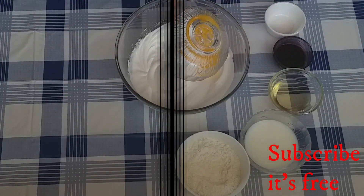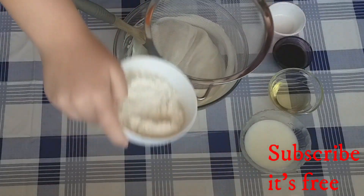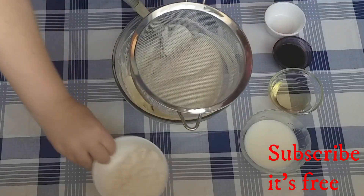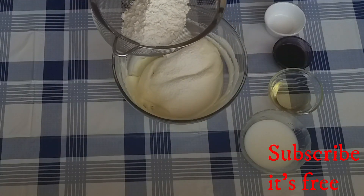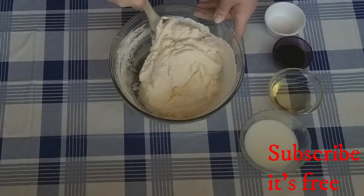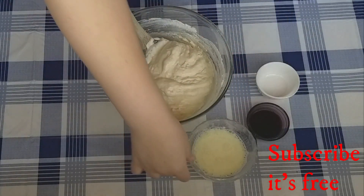Add three egg yolks and mix until well combined. Add 90 grams of flour in two batches, sifting them into the mixture. Mix until well combined, then add 22 grams of oil to 30 grams of milk and microwave for 20 seconds.